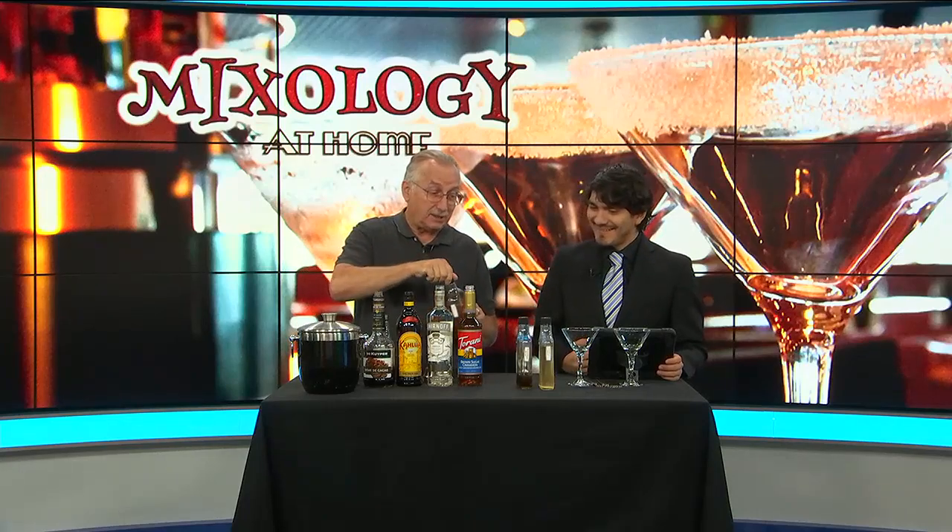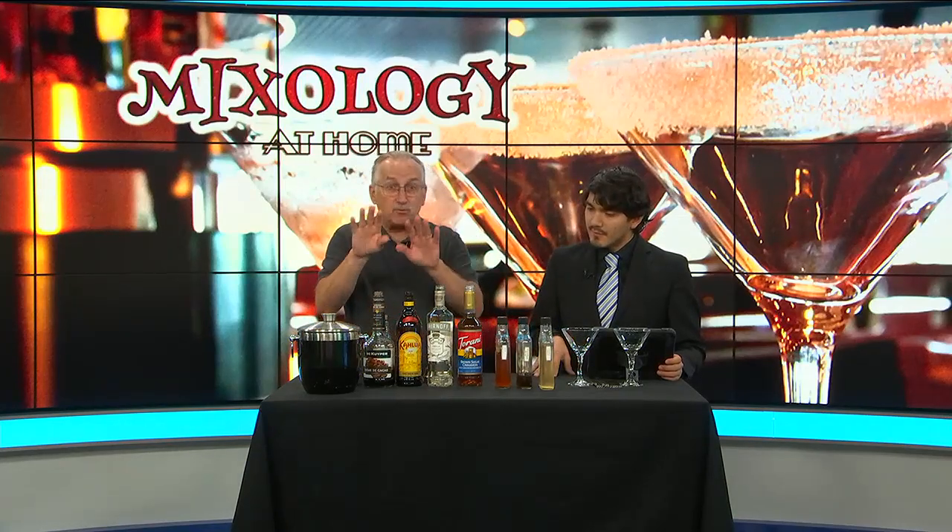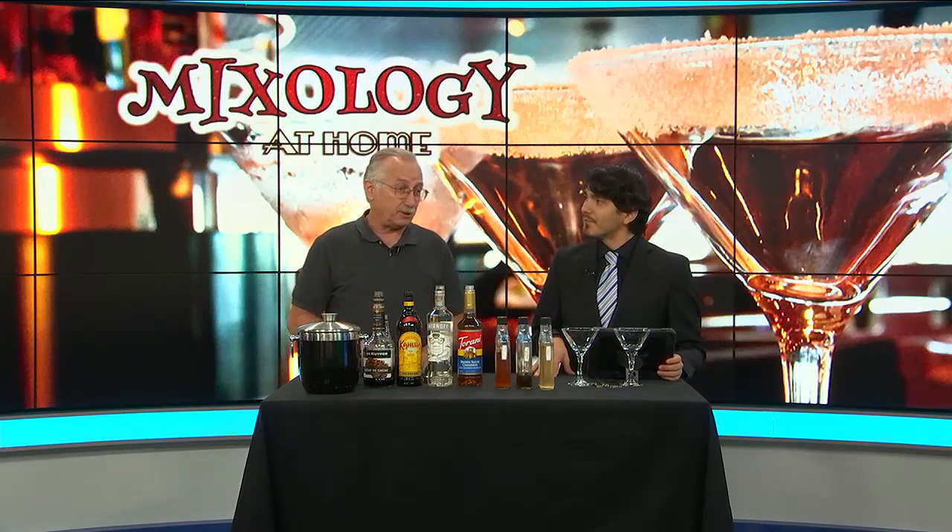They're all basically starting with water and sugar, and then you add a little bit more. You can add flowers — we've done hibiscus syrups. I will have some recipes on our website later this morning.